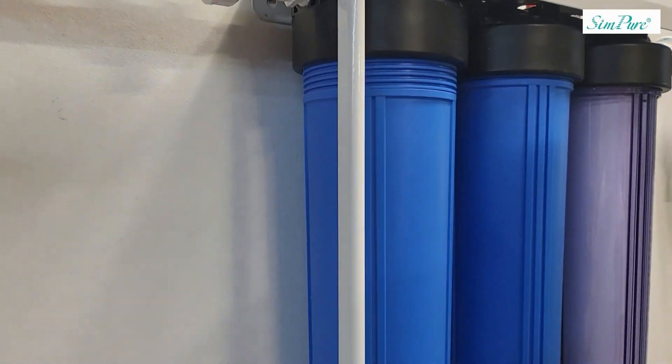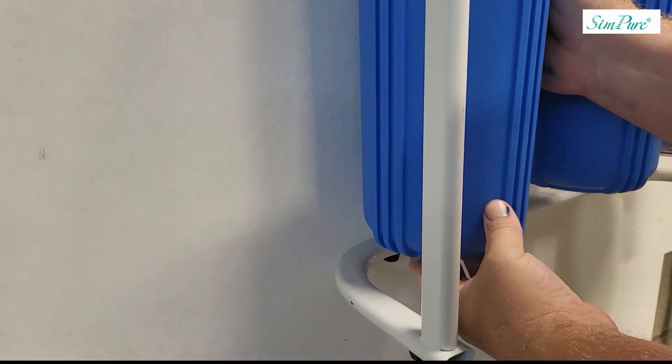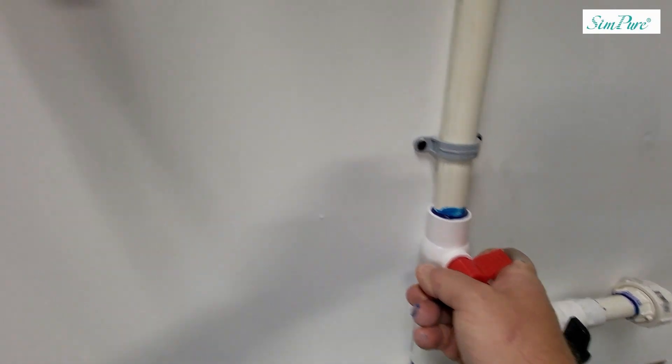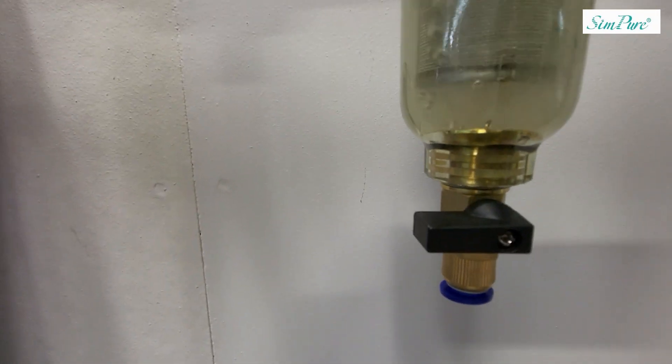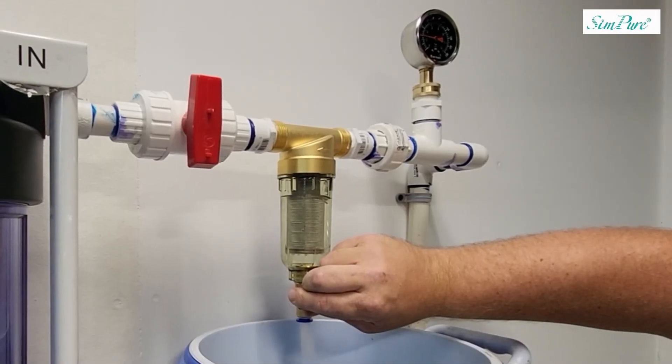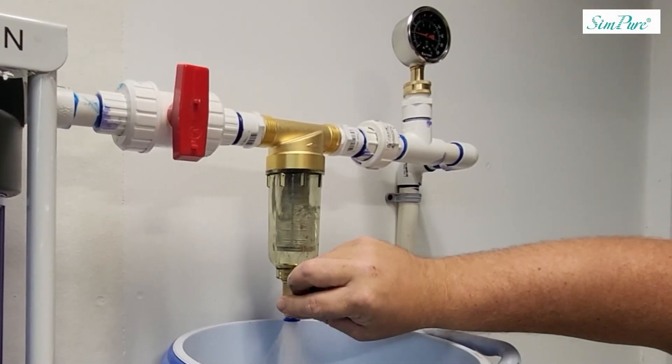When testing out the spin-down filter, I want to make sure I flush it very well to get anything out that's already in the line. You can really see how many particles the spin-down filter is catching.